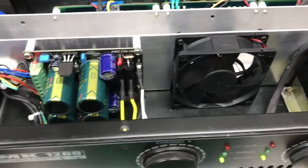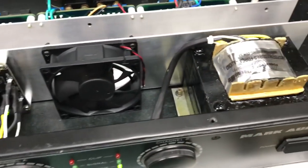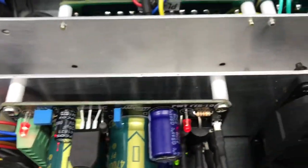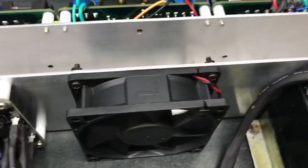Fala pessoal, beleza? Testando aqui o MK1200, agora com amplificadores PWT Classic 20.